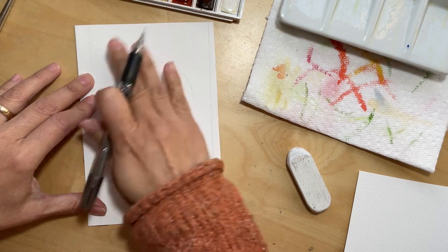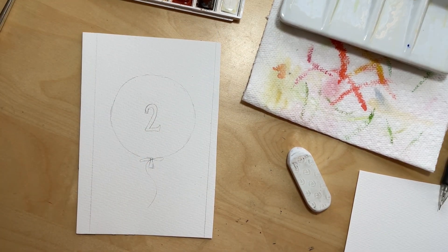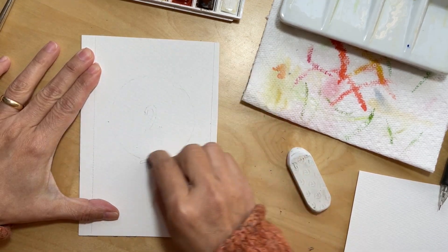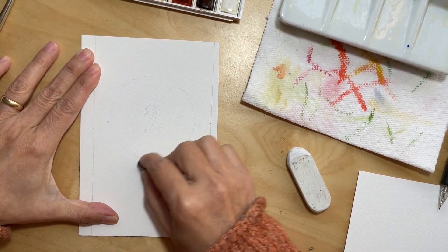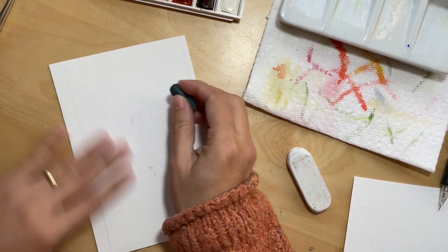I want this balloon to be very round. My next step is to erase the drawing as much as I can without removing it completely, while still being able to see some of my outlines.